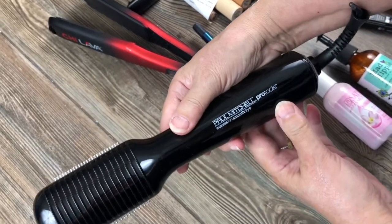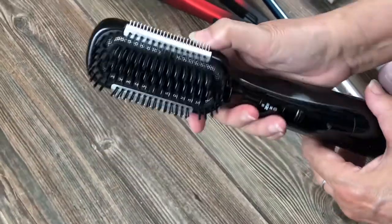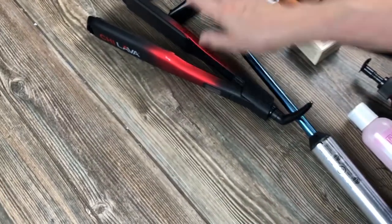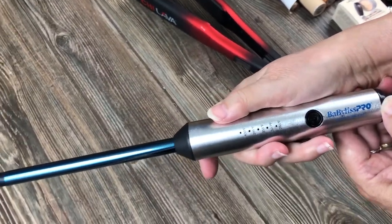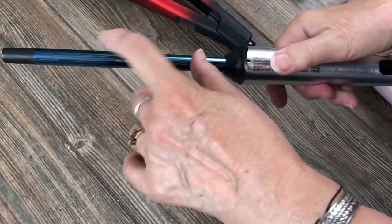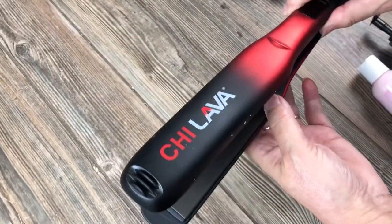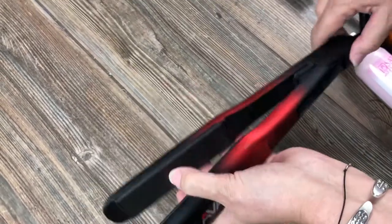This one is Paul Mitchell Pro Tools Express Ion Smoothing — it's a high-technology brush. And we have this tiny curly one that is so cute, also by Baby Bliss Pro. It reminds you of a soldering machine — don't leave it near your husband's toolbox! I've seen people using them and they work great.